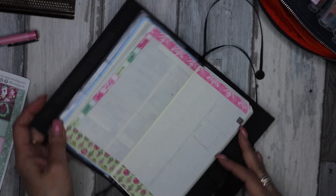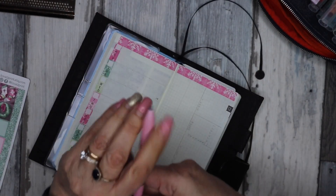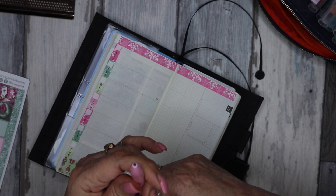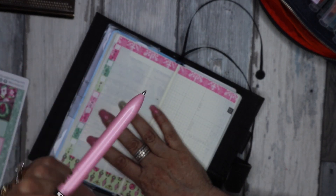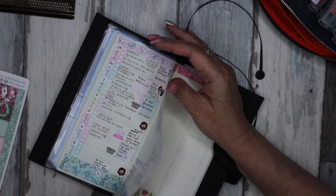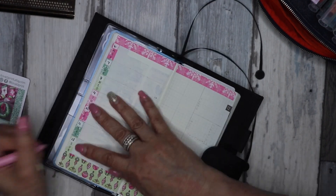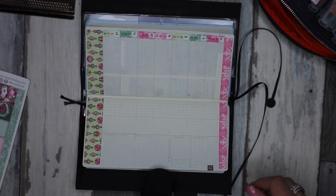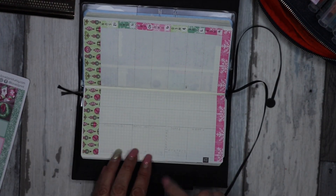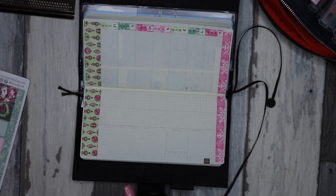Now we better get the dates going. I'll be using a Uni Jetstream ballpoint in 0.7 with black ink. So Monday is the 6th. I've just penciled out a little section down here which I'll get my pen out and fix up.